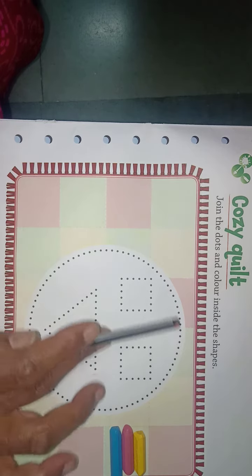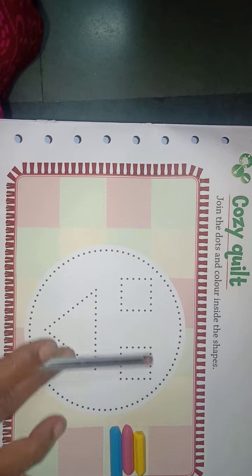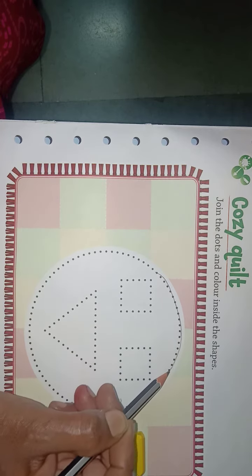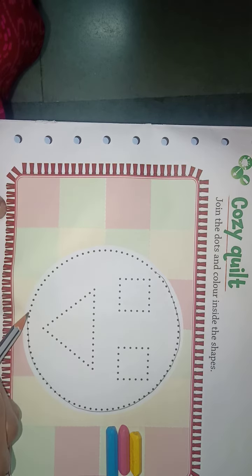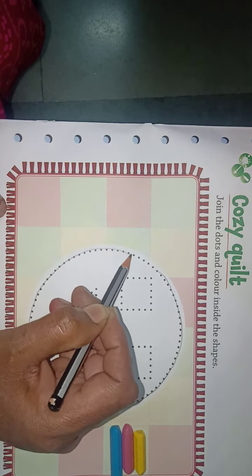You have to join the dots and make shapes and fill the color in the shapes. First of all, take a pencil and join the dots and make a circle like this. You have to join all dots properly, like this.